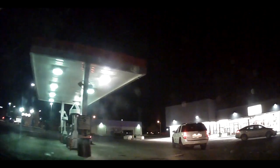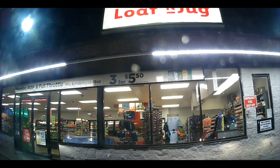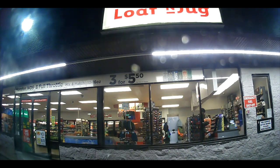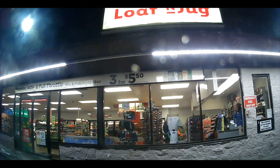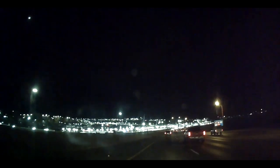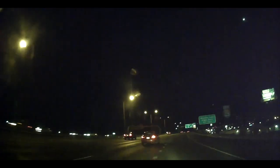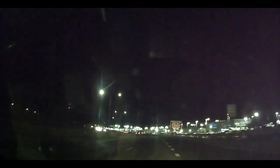I want to drive around and do some night footage, because driving during the day is kind of challenging and it's too bright. I want you to see what it looks like at night, so let's go to a night scene real quick. You can record in three minutes, five minutes, ten minutes, or it'll do continuous.